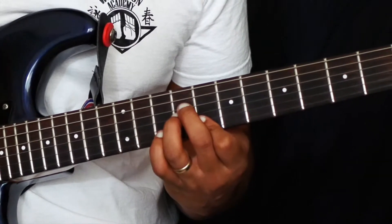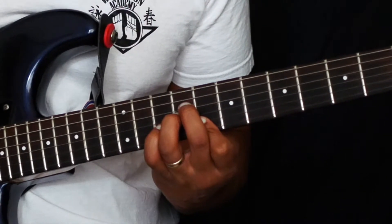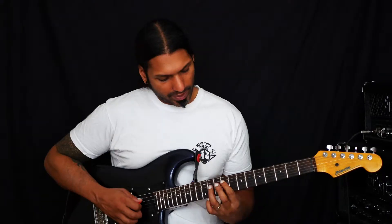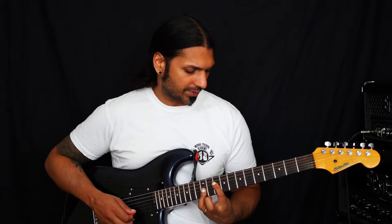So what we have here is we have our 7th, major 3rd, our 5th, and our root on top. And then we're back to root position here. This shape we've already had of a C major 7 chord.